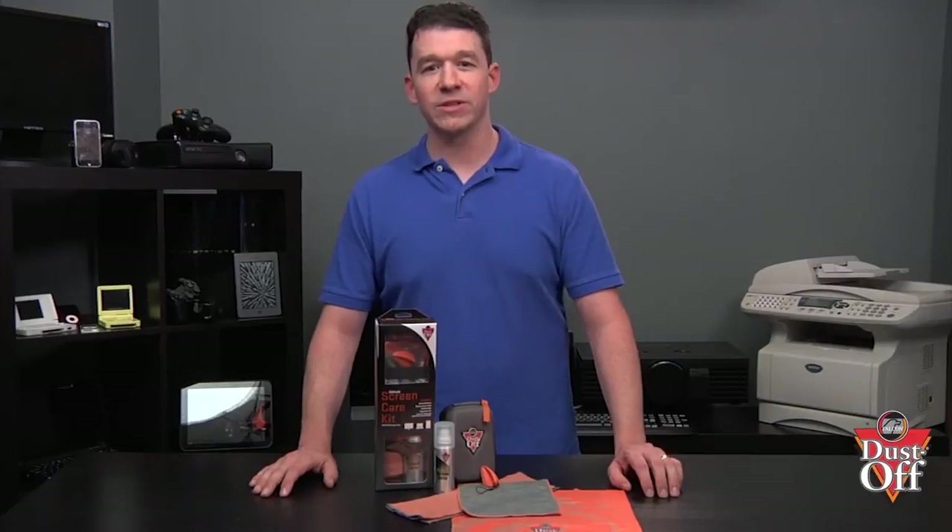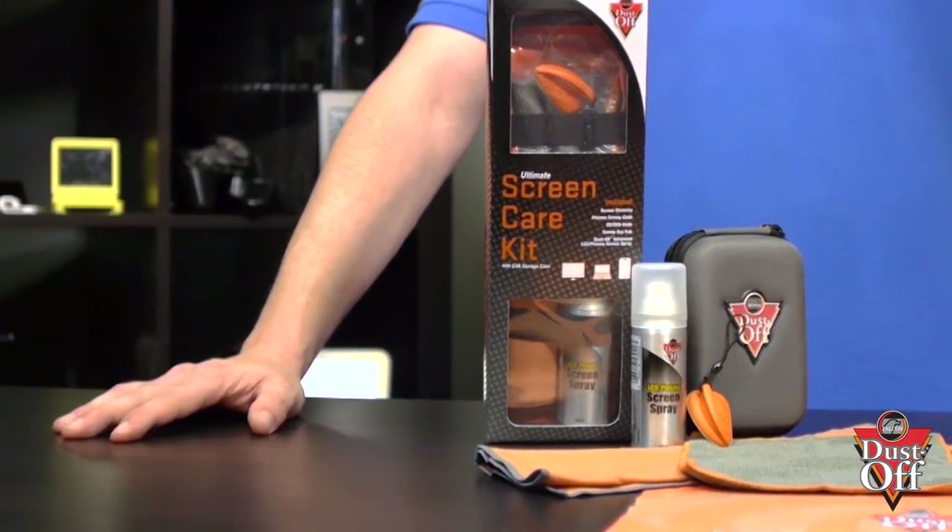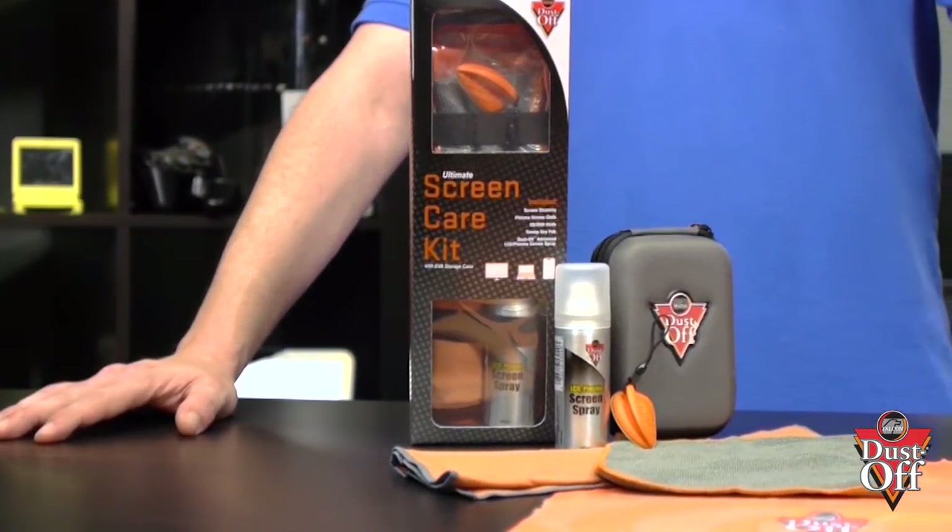From TVs to tablets and phones to laptops, the Ultimate Screen Care Kit will clean all of your state-of-the-art investments with one kit. It's no wonder the Ultimate Screen Care Kit is the one kit wonder.